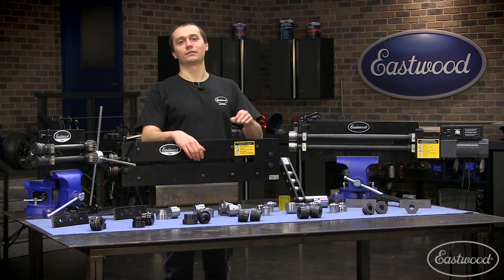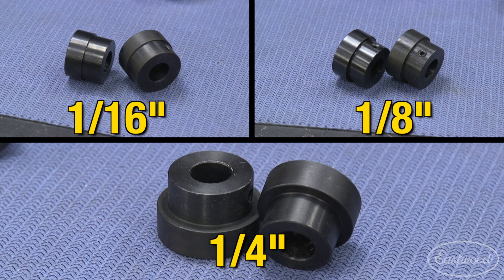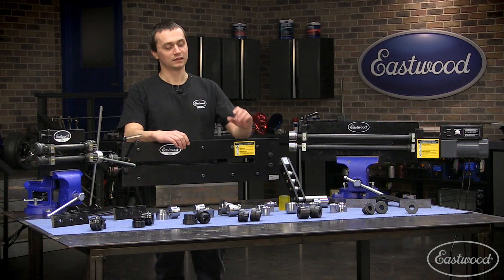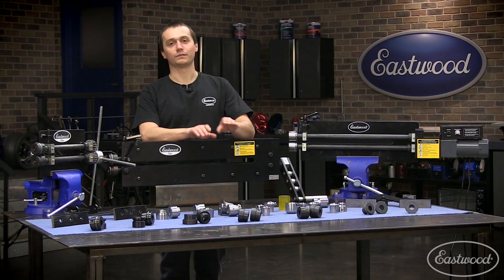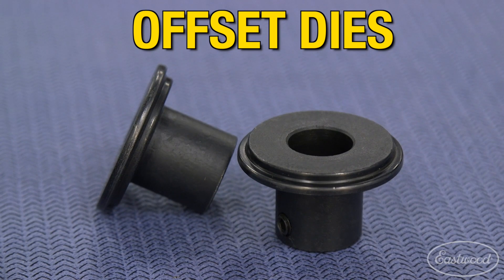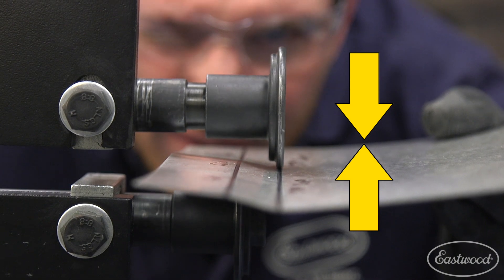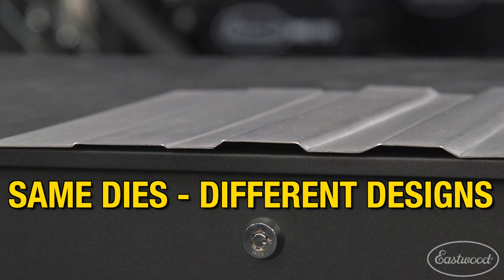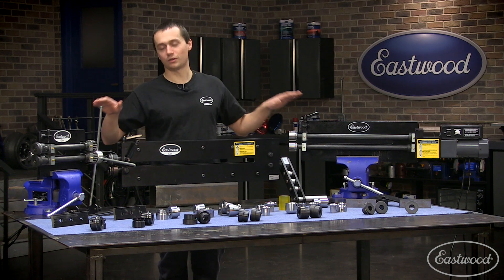In the center we have our flanging dies. We have a sixteenth-inch, eighth-inch, and quarter-inch, and we sell them as a three-piece set. These are great for putting deep flanges in a straight line. Now if you want to do a curved flange or offset, it's best to use our offset dies. These have a variable pitch and allow you to do a nice tight offset or flange, or one that's a little more broad. You can also adjust the depth. These come standard with all three bead rollers.